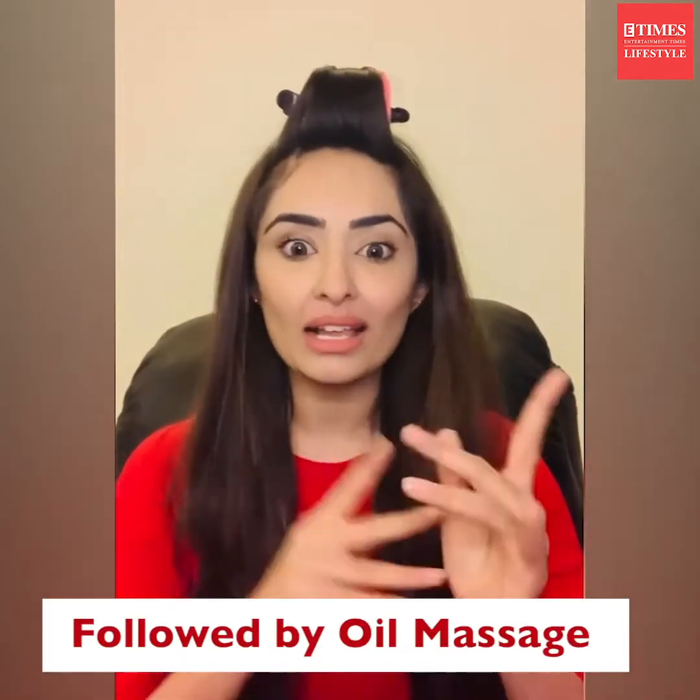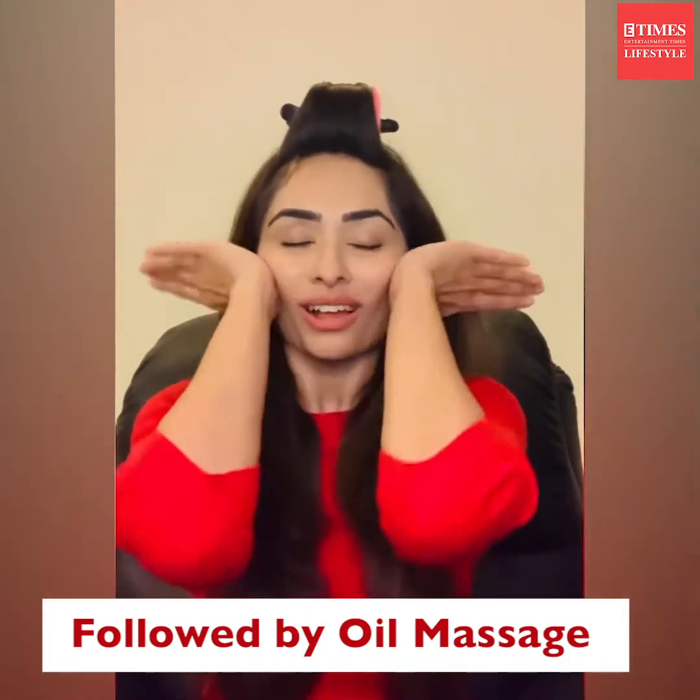We will now start with the oil application. I always like nourishing and hydrating my face as well. I'm going to take a few drops of this oil, activate the ingredients, and give myself a facelift massage like this.